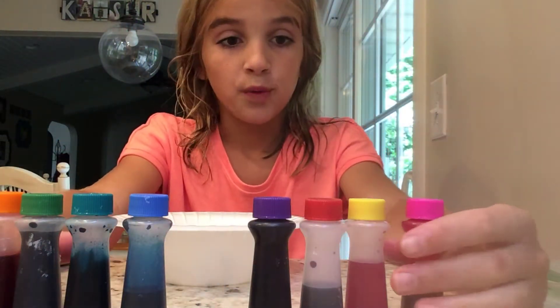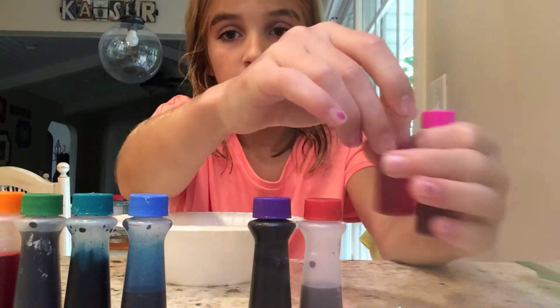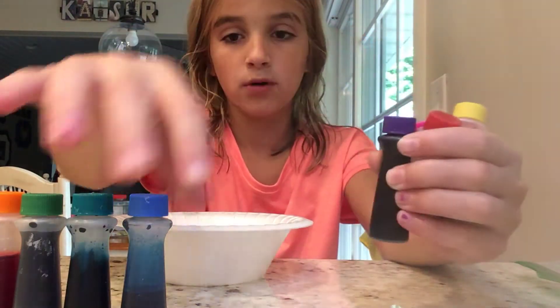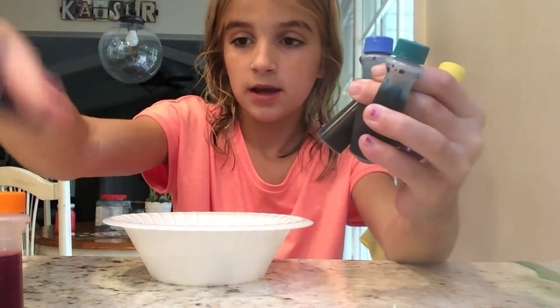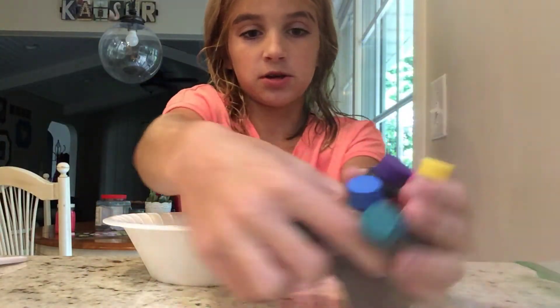So we have here pink, yellow, red, purple, blue, teal, green, and orange. Those are all the colors.